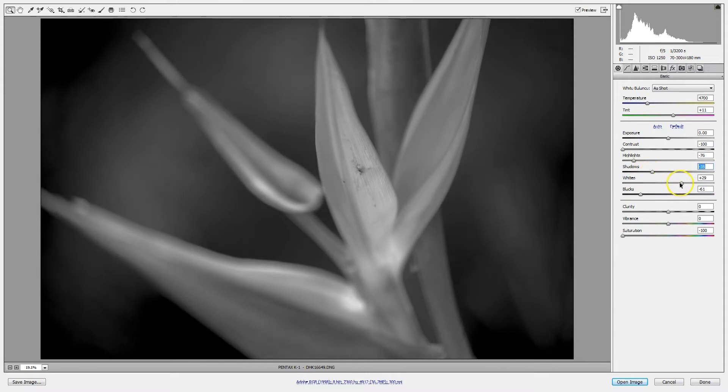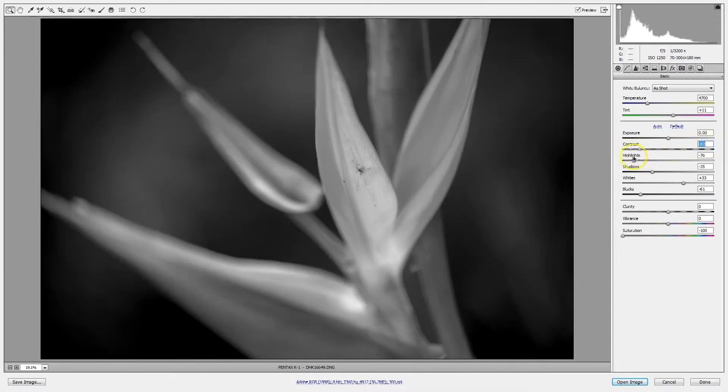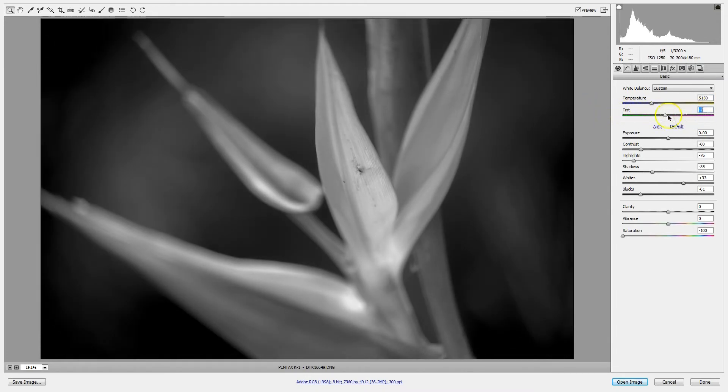After you've done that, you can start bringing the contrast back up with your contrast slider. What happens when you reduce the contrast using your contrast slider is you effectively give the appearance of more detail in your highlights and shadows, because you're bringing the histogram up on your shadows and bringing it down on your highlights to make everything just a little bit more flat. You're undoing some of that by using the highlight, shadow, white, and black sliders, but you're doing that when you have those details preserved by reducing the contrast to begin with.